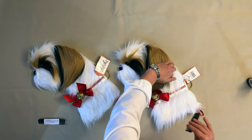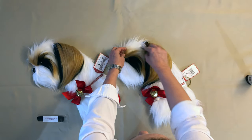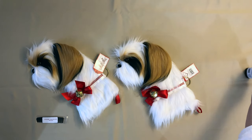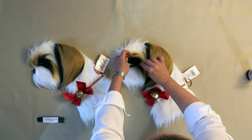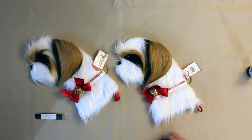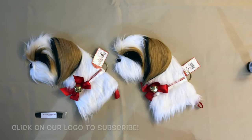Now should you have static from your stocking coming out of the bag, all you have to do is a quick spritz of water, then give it a quick comb and you will be all set. And that is how to groom your Shih Tzu stocking from Hearthounds.